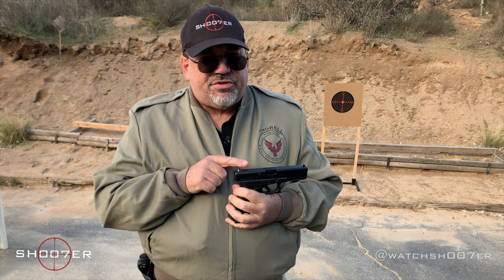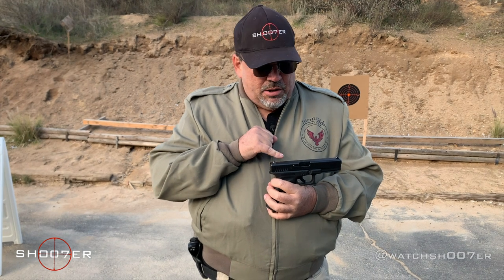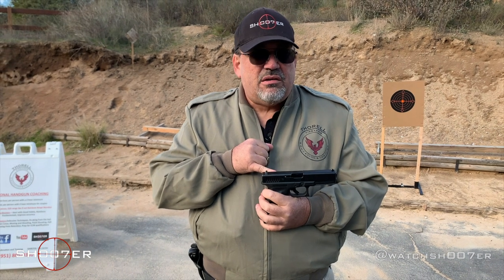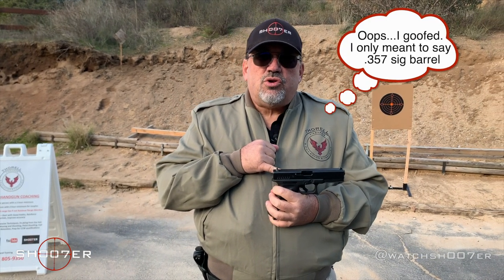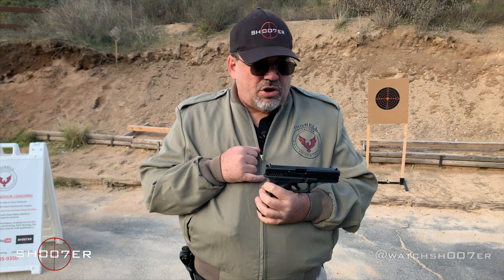The nice thing about the .40 is that it is actually what I would refer to as a chassis. With the .40 caliber, you can actually turn this into a multi-caliber handgun. You can drop in a .357 SIG barrel and magazine, or you can drop in a 9mm barrel and different magazine, giving you the versatility of one firearm that handles three different loads. It was very popular with law enforcement — you could pretty much craft it to the task.